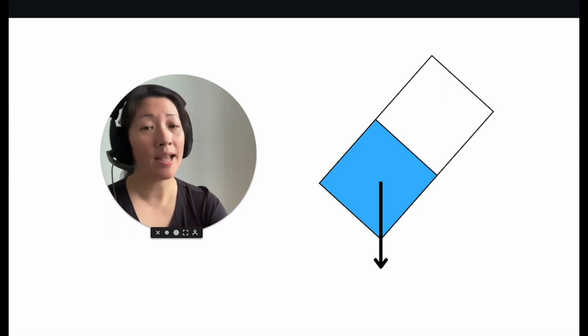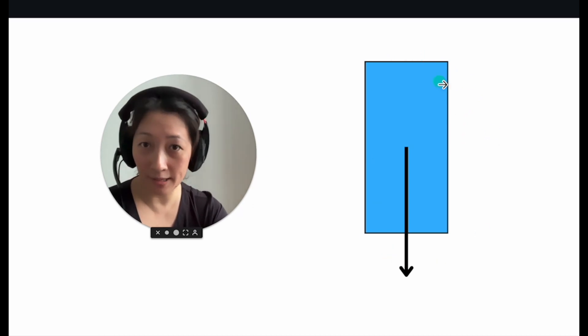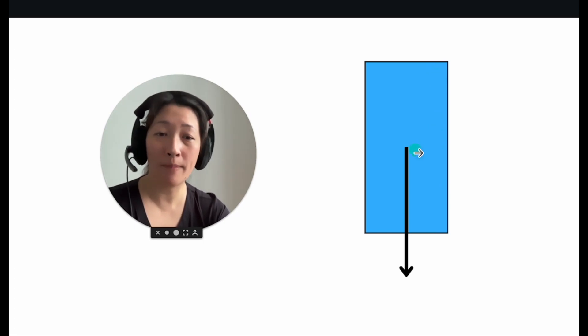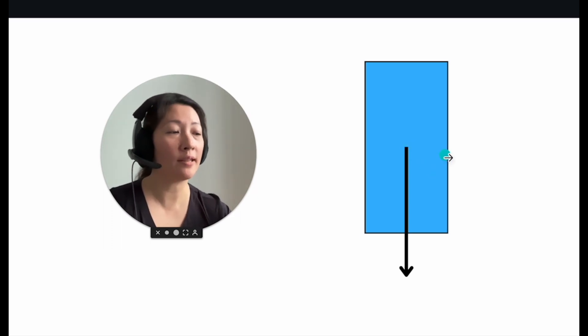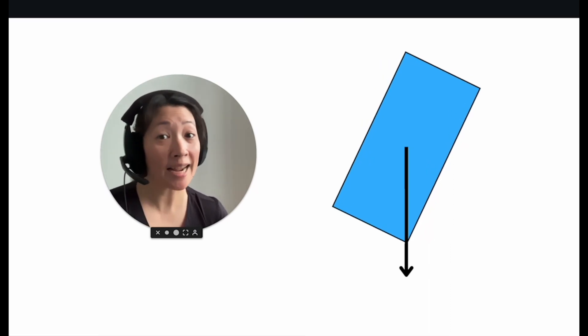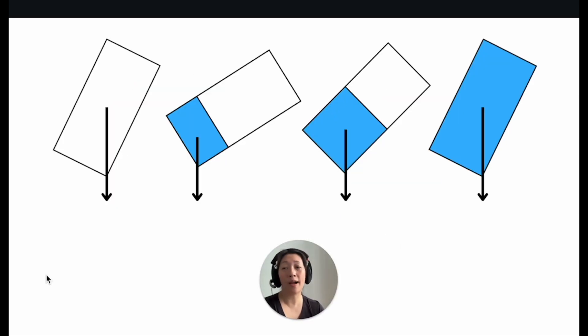Now let's take a look at when the bottle is full of water. Because the bottle is full of water, the mass and weight are now uniformly distributed, which means the center of mass remains at the center of the bottle — exactly the same position as when the bottle was empty. So if we were to tilt this bottle, we will get the maximum angle of tilt exactly the same as when the bottle was empty.